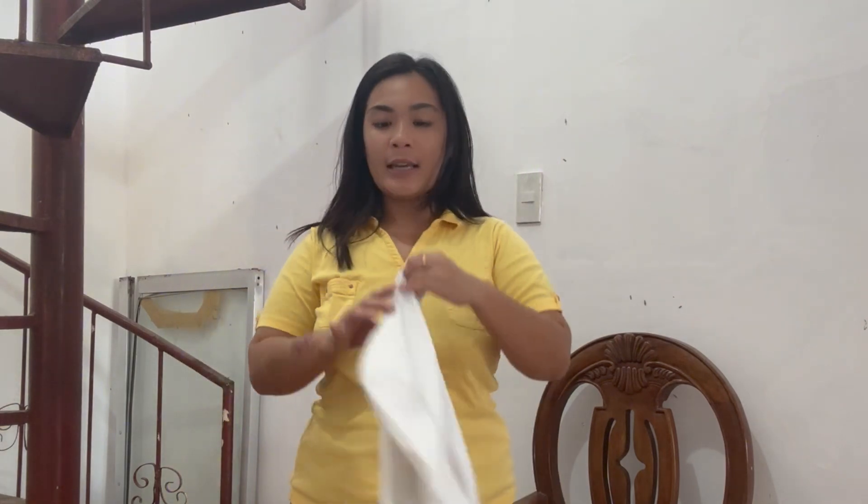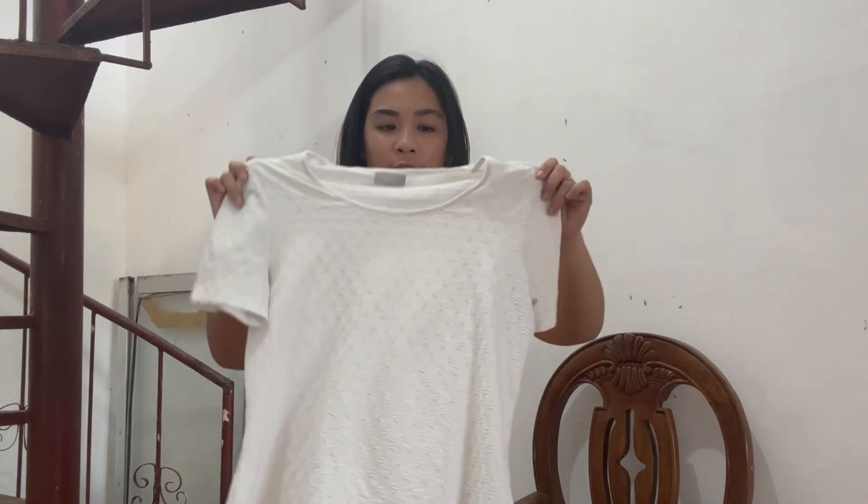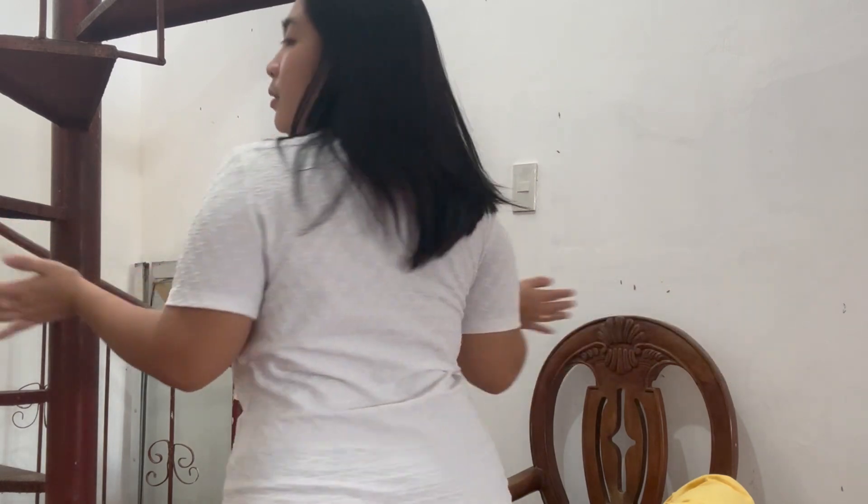Next we have a white shirt from CNA with those patterns. Let's try it. Okay guys, this is a white t-shirt — simple one. You can wear it with jeans or a black shirt. It's just a simple everyday piece.